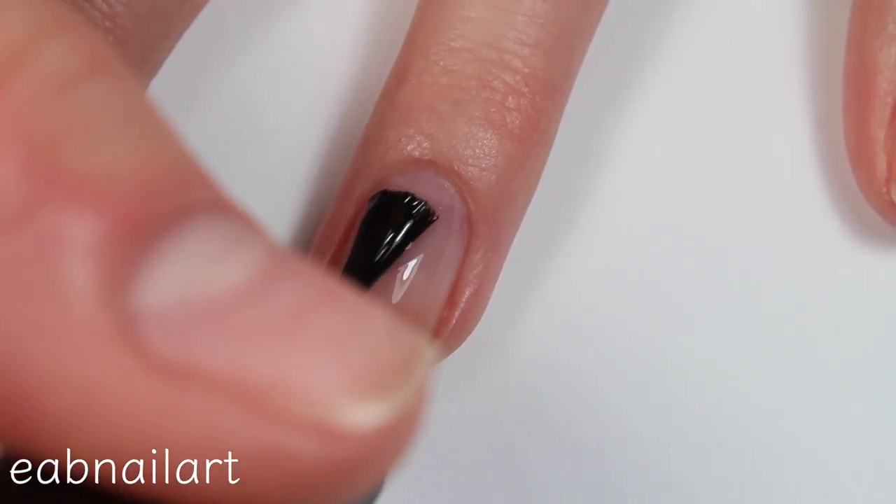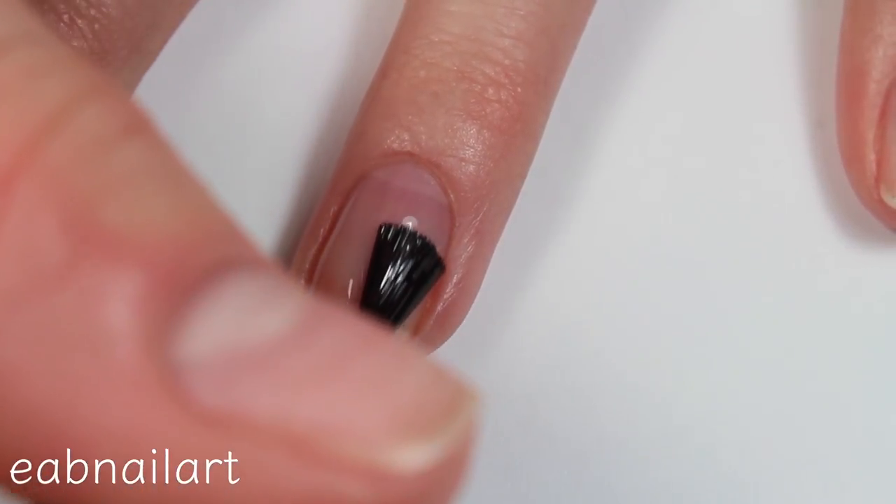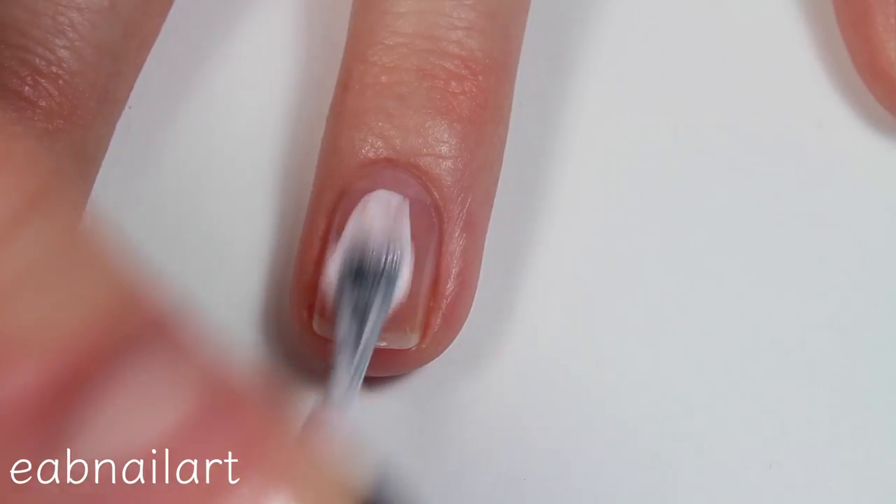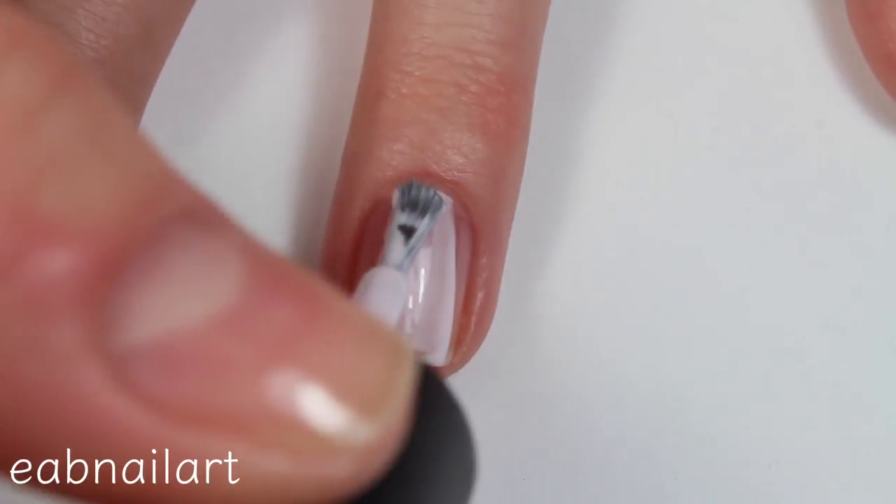As always, I am starting off this manicure by applying a base coat. This protects your natural nail from staining and makes sure that the manicure lasts as long as possible.